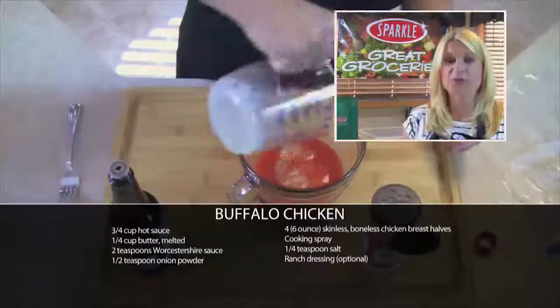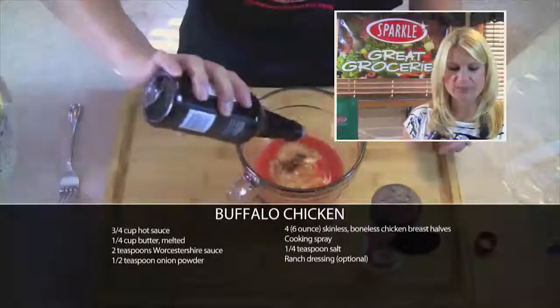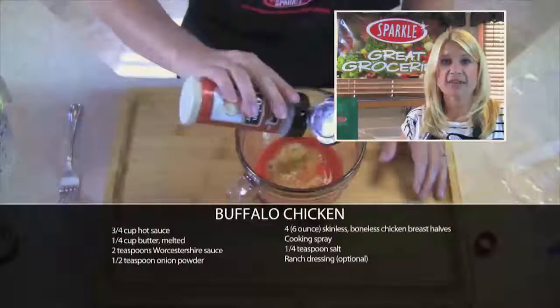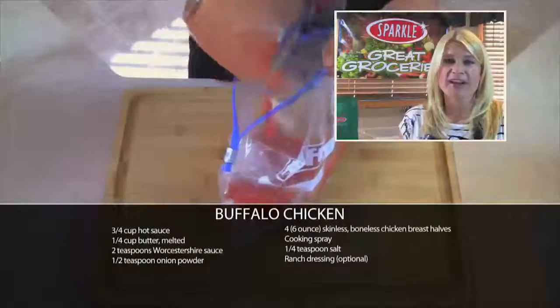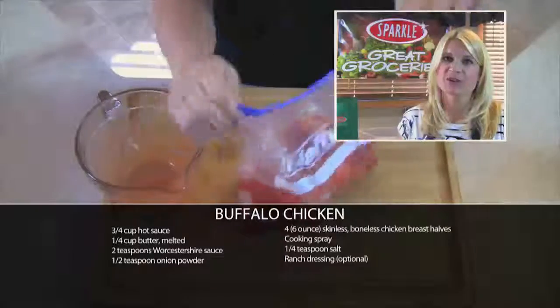In a medium bowl, I'm going to mix together three-fourths a cup of buffalo sauce with one-fourth a cup of butter. I'll add in some Worcestershire sauce and some onion powder, then mix that all together, put it into a Ziploc bag, and add my boneless, skinless chicken breasts. I'll marinate them for 20 minutes or all day, and then grill them until the juices run clear.